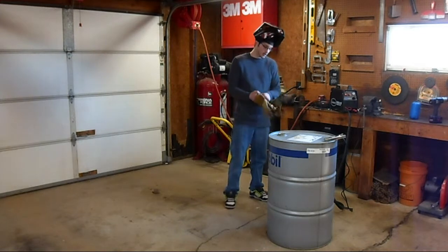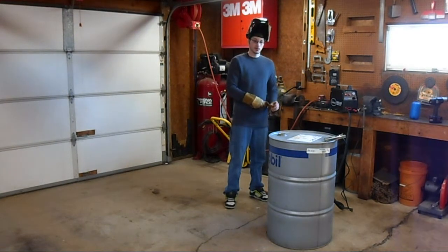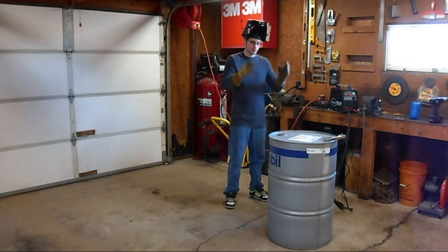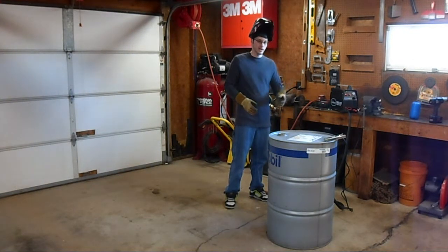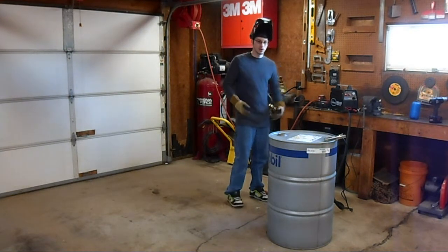Hey everybody, today I am going to try out my new plasma cutter, and I'm also going to make a catch container for all the slag and waste metal coming off of metal pieces I cut.